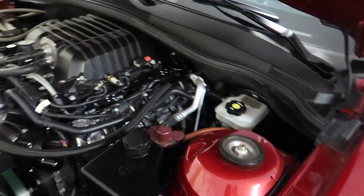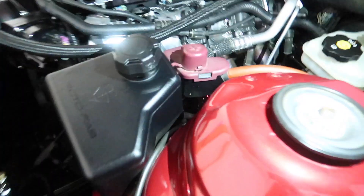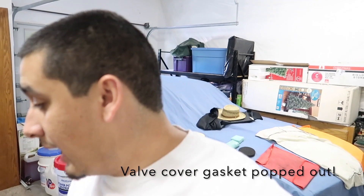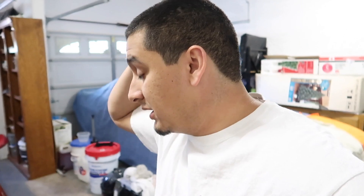Everything looks fine from out here, but as soon as you get closer - let me get some lights - you can see the valve cover gasket right here. It's like out on there. I'm gonna have to tear apart the valve cover and replace it. I'm hoping I don't find anything funny underneath there - the car's been running really good - but I'm gonna have to tear this apart and put it back together.